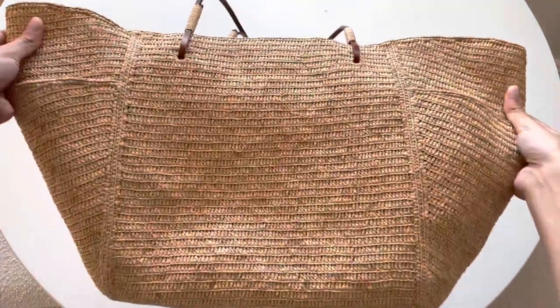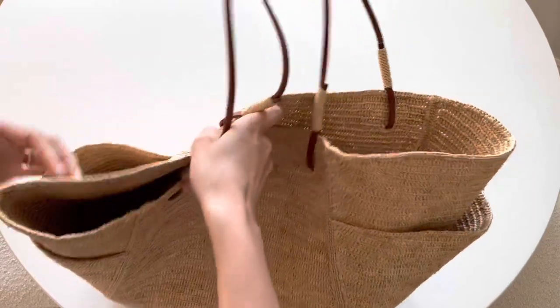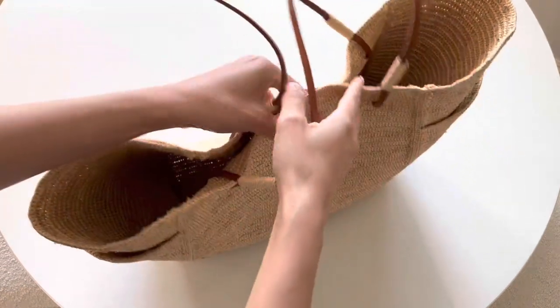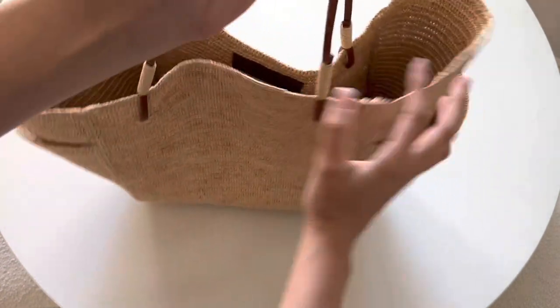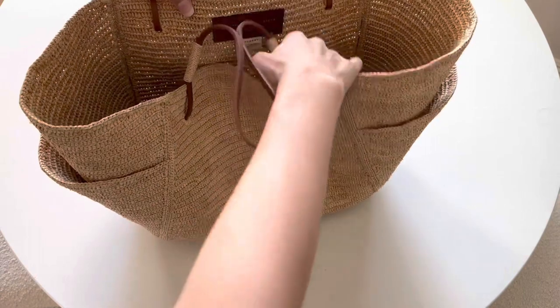I don't know if you heard that in the background, but my son was crying, so I had to cut that portion short. Now I can show you what fits inside this bag. It's just a very big open tote with no organization except for the exterior pockets, which are great for keys, sunglasses, all the small things, chapstick, and wallet.